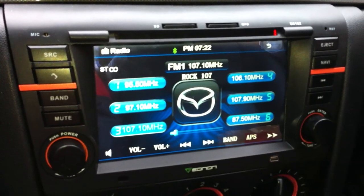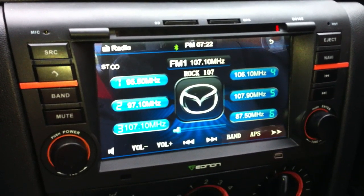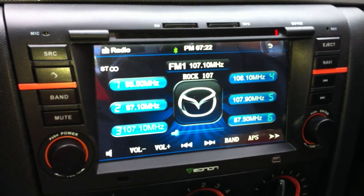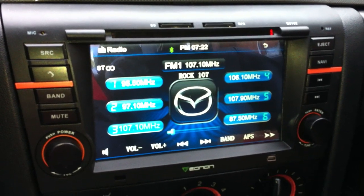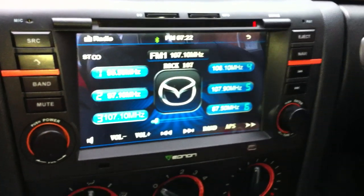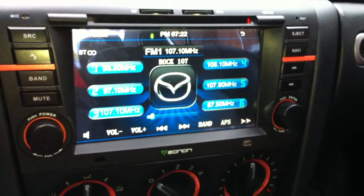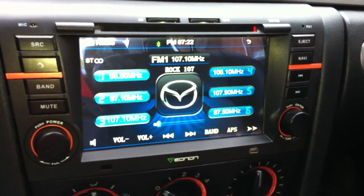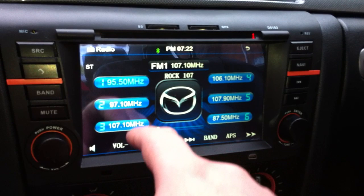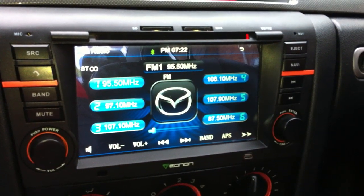The radio is actually pretty good. As you can see, you've got the Mazda logo — you can configure whatever logo you want. There's a ton of configuration logos in there for different car makes. Of course you'd want to pick the Mazda one. It has a ton of presets; I only usually use three different presets.